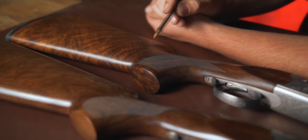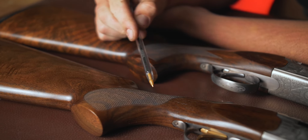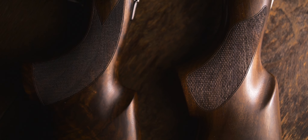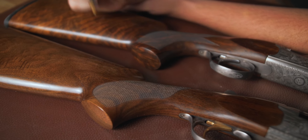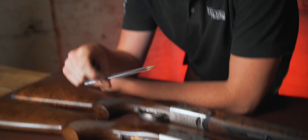The checkering between the two: the 693 has a finer, more classical checkering pattern — looks like around 26 lines per inch — and the 687 has a coarser checker, looks like around 22, just off the top of my head. This makes the 687 potentially a little bit less refined at this price point. The two guns are about £250 apart, spec for spec.